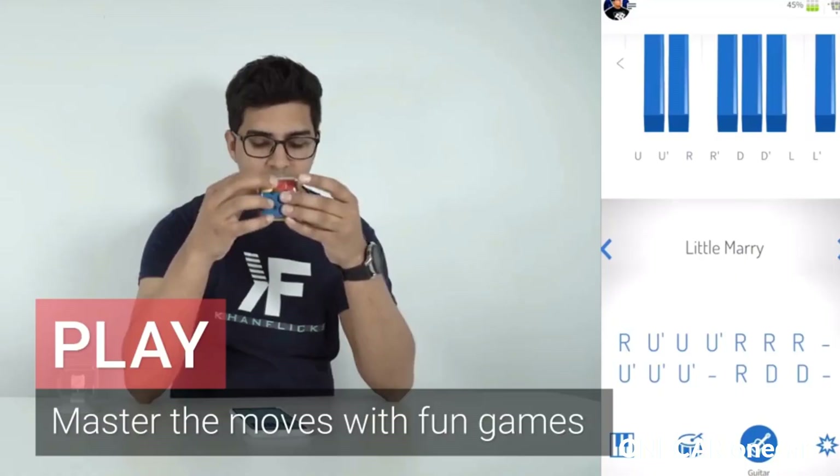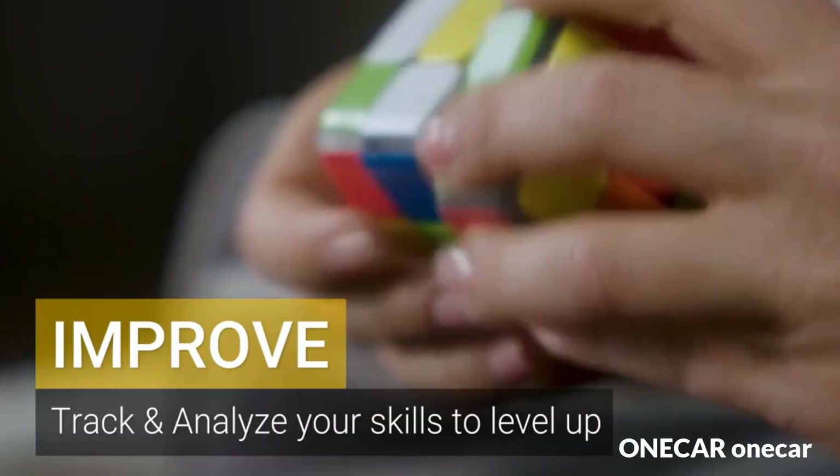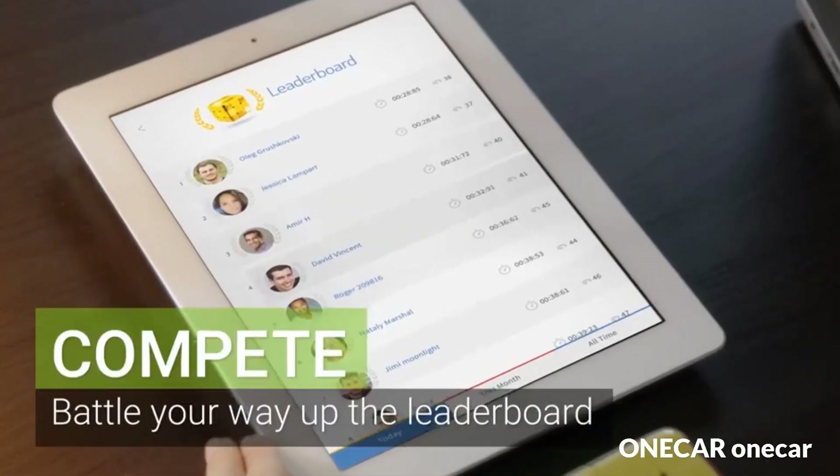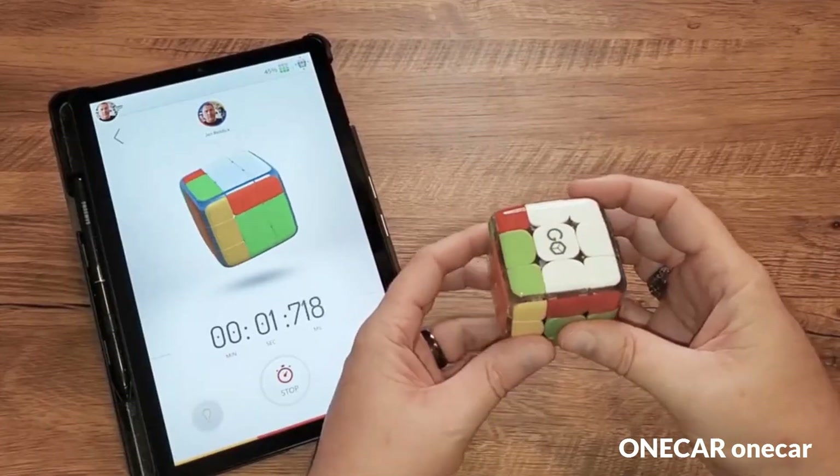This smart Bluetooth-enabled speedcube brings a new, engaging, and smooth twist to the classic puzzle. Quickly charge, connect, and let the app take you through exciting lessons, games, online competitions, and mental exercises with friends and cubers from all over the world.